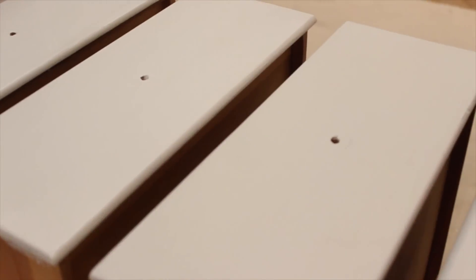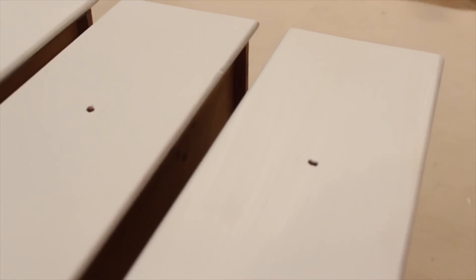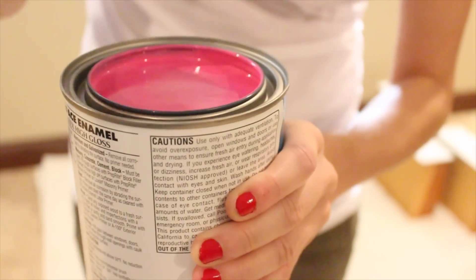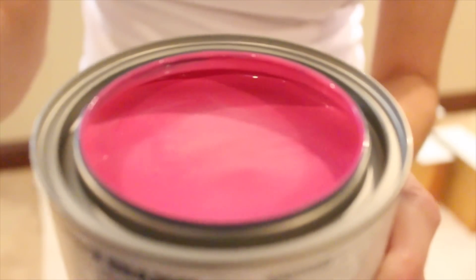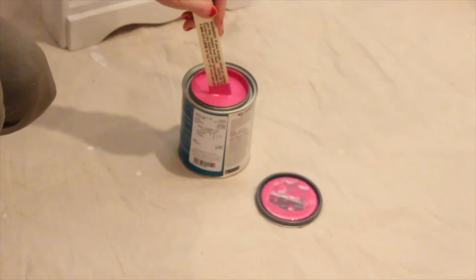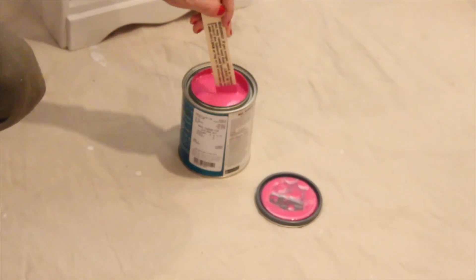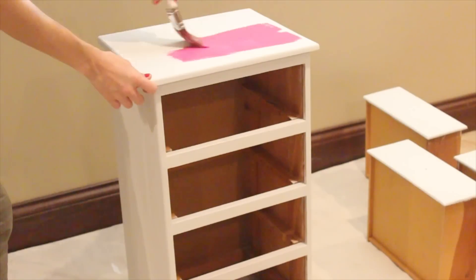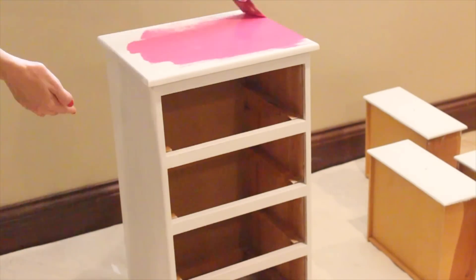Now this is where the fun part starts — this is where I got to actually paint the pink on my nightstand. The color was Exuberant Pink from Sherwin-Williams. It's important to stir your paint before you start so all the color gets spread out evenly. Sometimes it can build up at the bottom and your paint will go on unevenly.